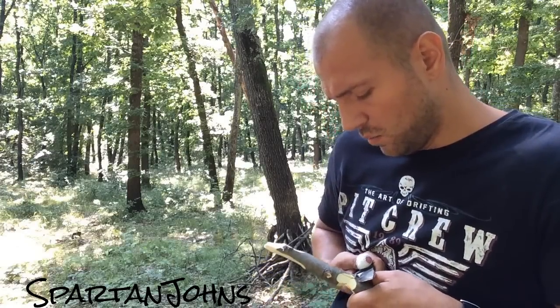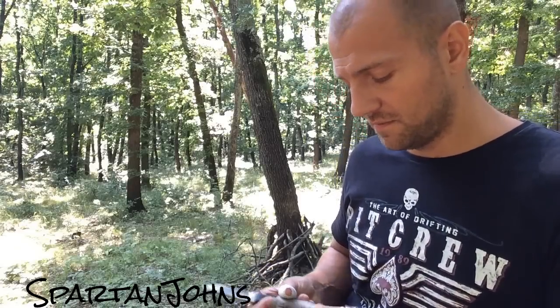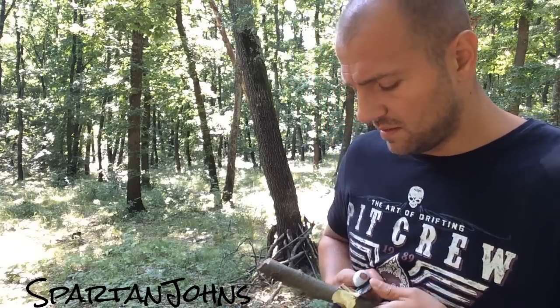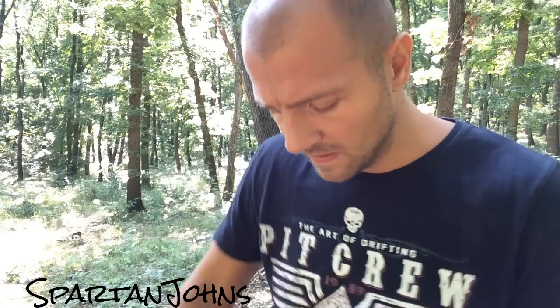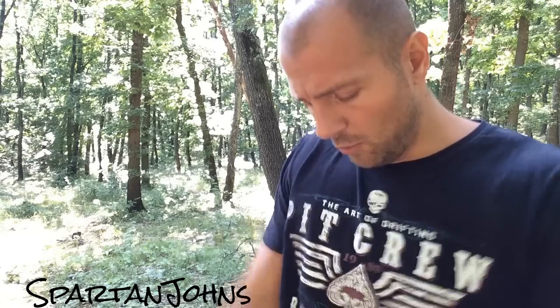I'm trying to keep in mind that this was designed as a hunting knife, and in my opinion it would make a good backup knife so far. I do intend to baton it, I do intend to make feather sticks with it, and I hope it survives the batoning. Batoning isn't really necessary — there are better ways of splitting wood — but batoning is just a good test for a knife.